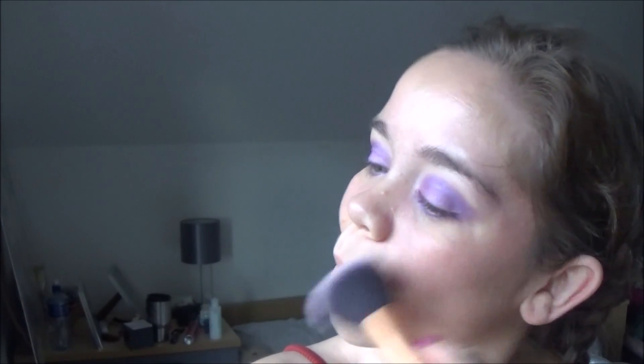So that's the base done. I'm just going to add some shape to my face by going into this rose gold blusher from my Rimmel Contour Kit. I'm going to smile and apply this to the natural apples of my cheeks, blending upwards.